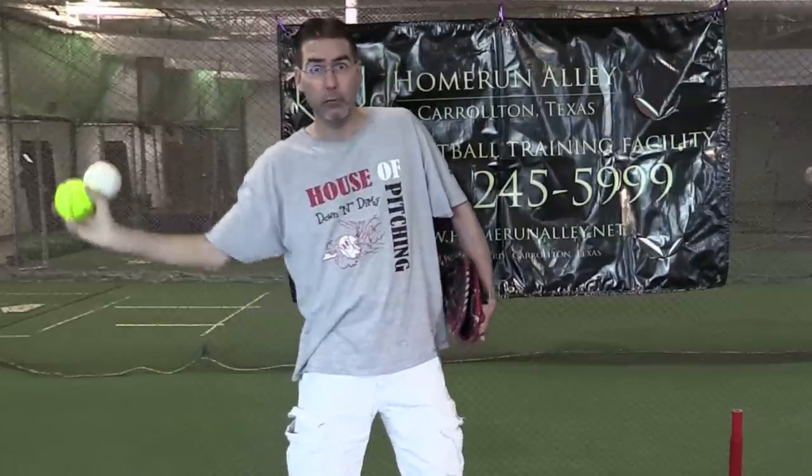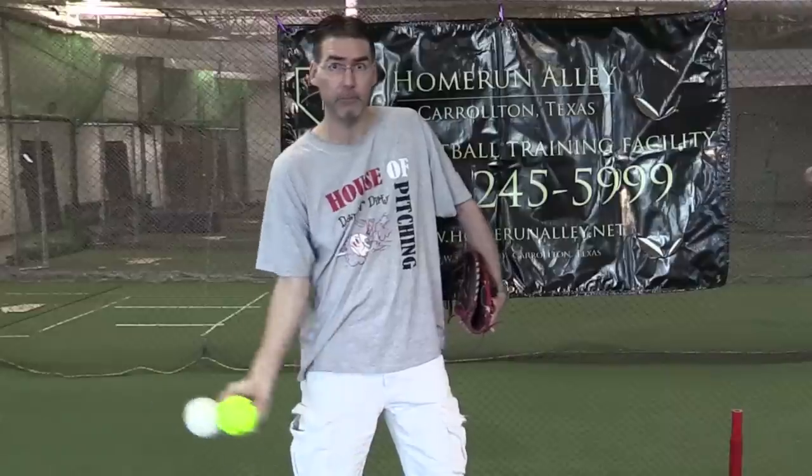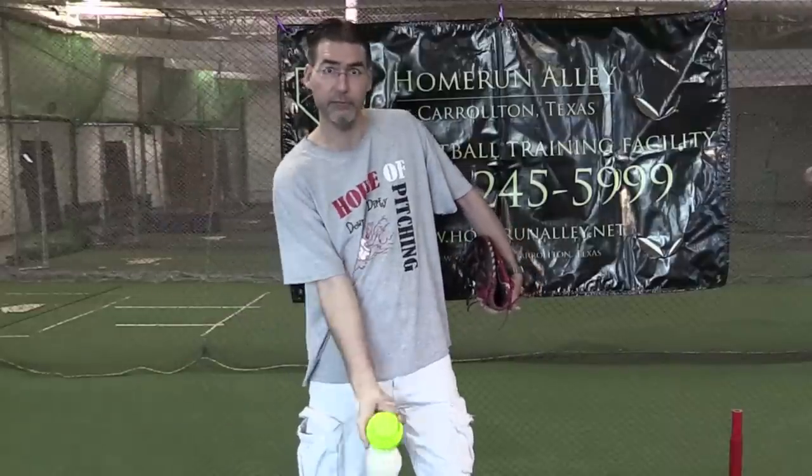The key is to keep the thumb pointed towards third base. If I keep my thumb pointed towards third base as I come down and twist my fingers so that the top ball becomes the bottom ball, then at the release I'm going to get both balls spinning backwards. That is the proper way to use the DoubleBall.